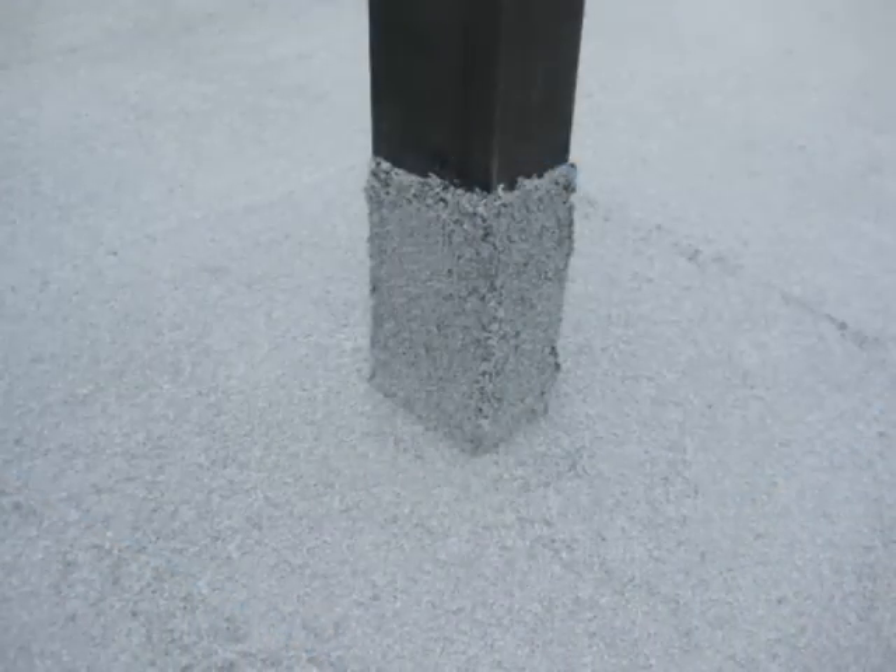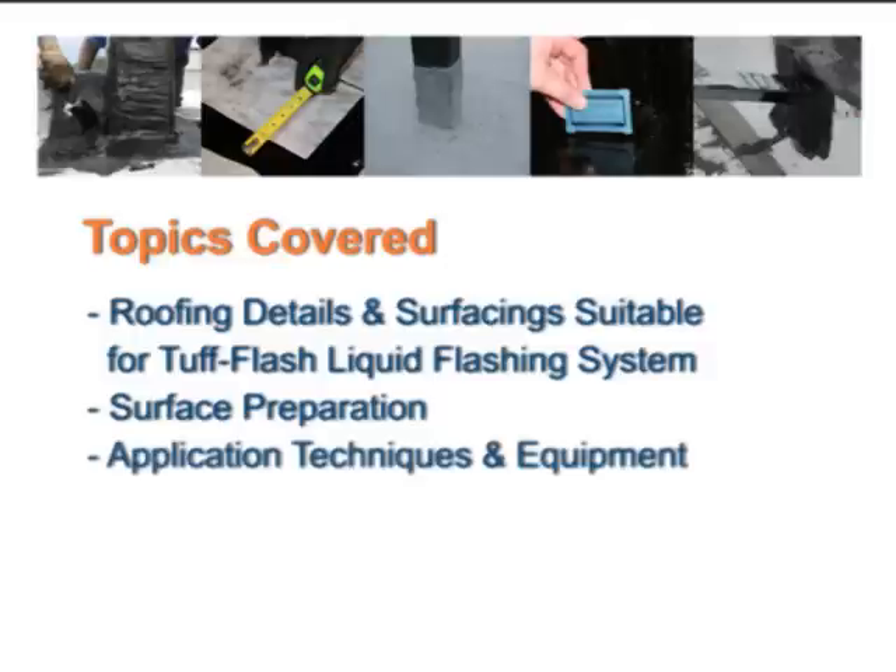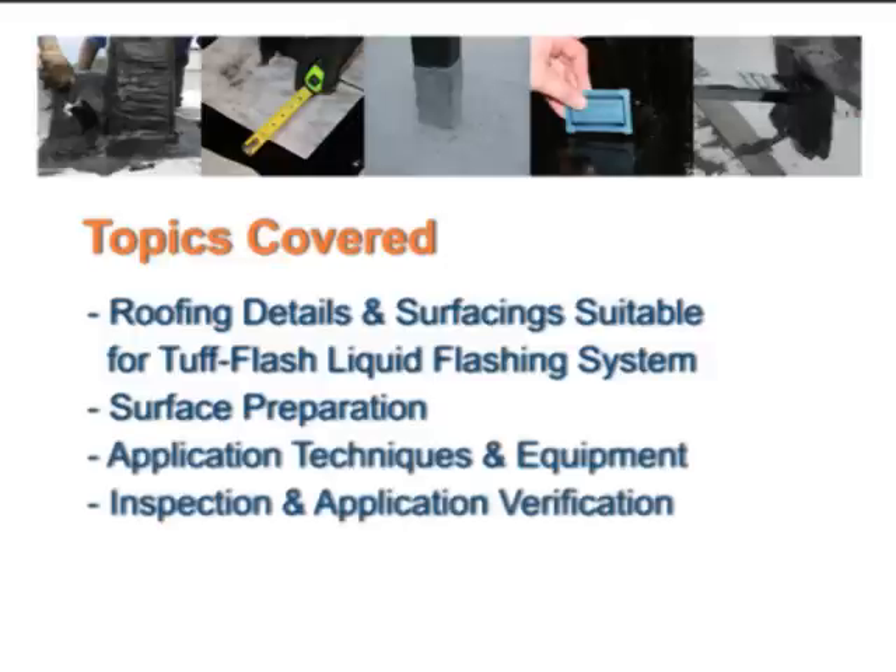To ensure a successful installation of Garland's Tough Flash liquid flashing system, the following topics will be covered in this series: roofing details and surfacing suitable for the Tough Flash liquid flashing system, surface preparation, application techniques and equipment, and inspection and application verification.